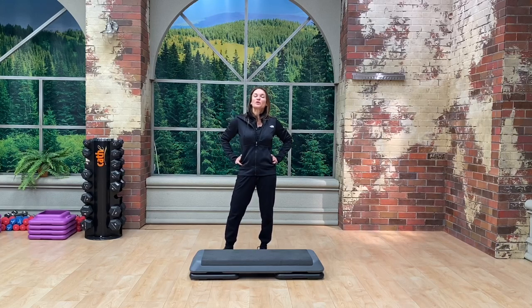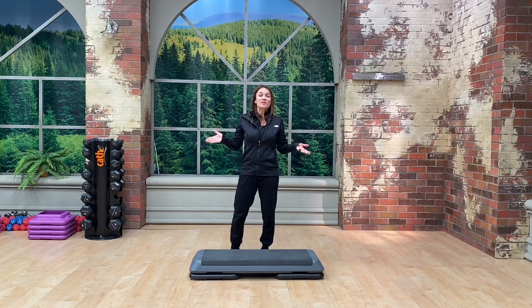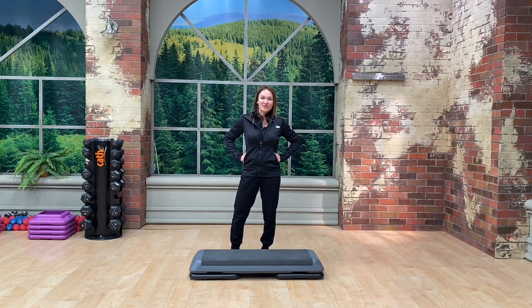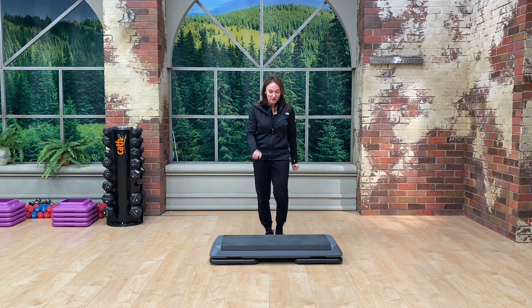Hi everyone, Kathy here. Welcome to one-on-one basic step tutorial number seven. In this lesson we're going to be covering an over face and over. Just a note — I opened this segment accidentally calling it basic step tutorial number six, but it is actually seven. So enjoy learning the over face and over.